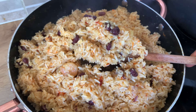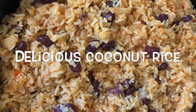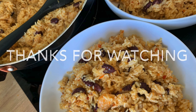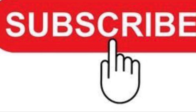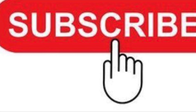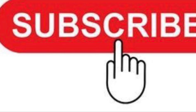Thank you so much for watching. Make sure to try this recipe — I'm sure you're going to love it. Don't forget to give this video a thumbs up, and if you haven't subscribed yet, please click the red subscribe button so you get notified every time I upload a new video. I'll see you in my next video, bye!